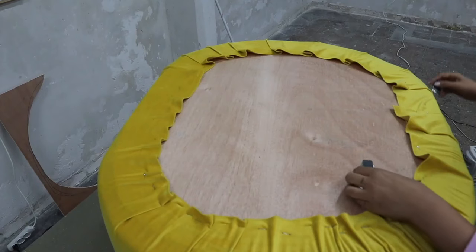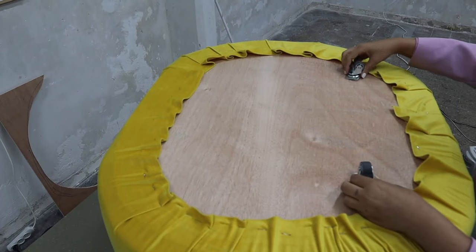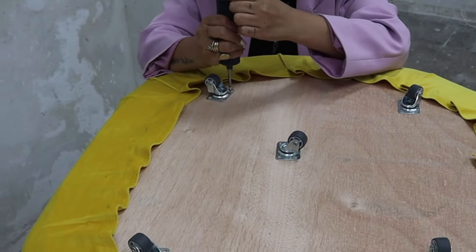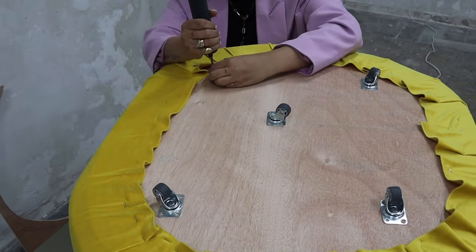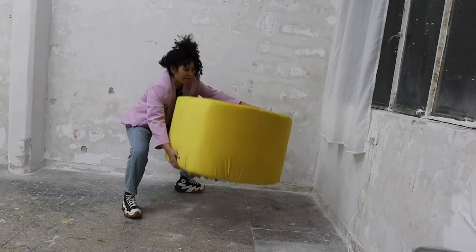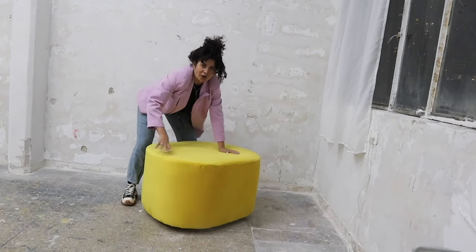This is 100% not part of the original chair, but I thought it would be so cool to spin around the office, so instead of adding little gummy feet I'm gonna add tiny wheels. Place the wheels where you think it's gonna be most comfortable — I decided to put five because I was afraid my weight was gonna break it, so I put one in the middle too. Then screw them in and you're done.